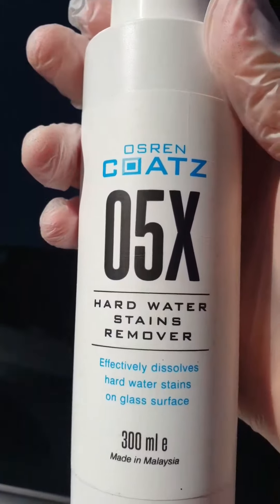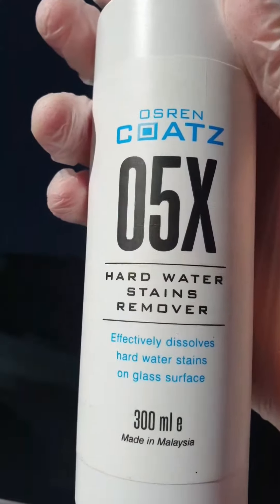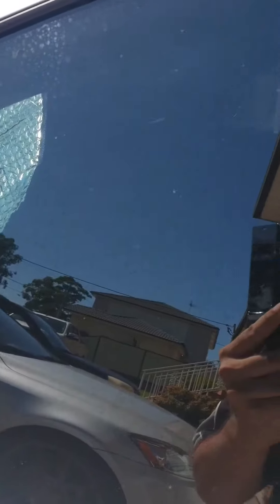Hi guys, Justin from AUSR in Australia. Today we are using 05x hard water stain remover. This is designed to remove hard water stains that won't come off when you wash the car from your glass. It's very evident when you have dark window tint. What I'm going to do is just do one section to show you how to use the product. Let's pop the cap off.